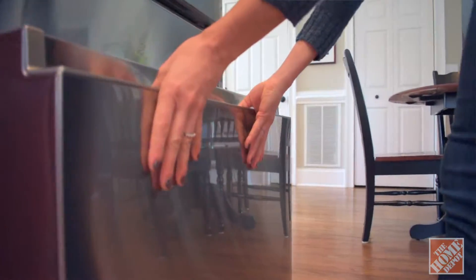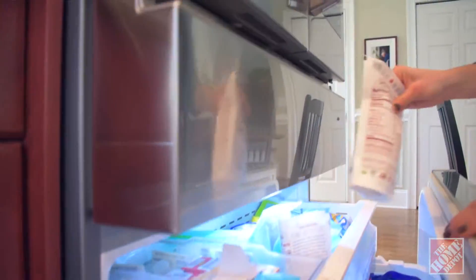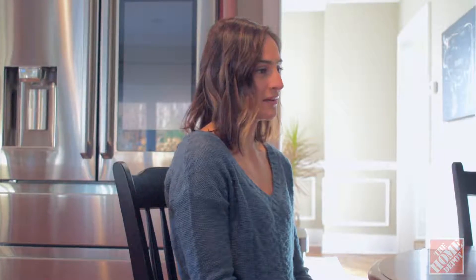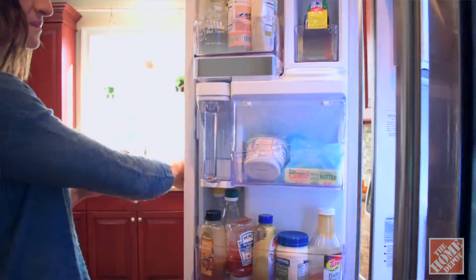The fingerprint resistant finish has been a complete game changer too. As someone who probably opens their fridge door way more times a day than the average person, and usually with food all over their hands, this has been an amazing feature to have. It's one less stainless steel appliance to wipe down at the end of the day.